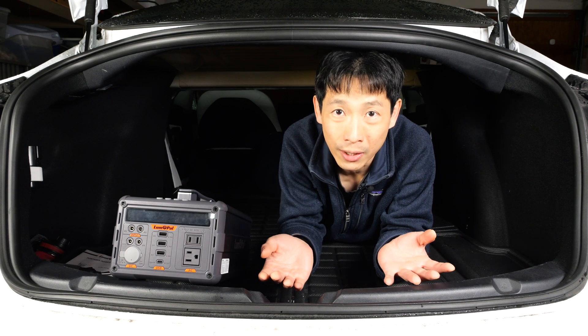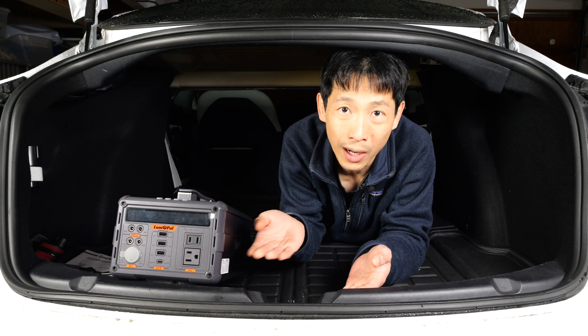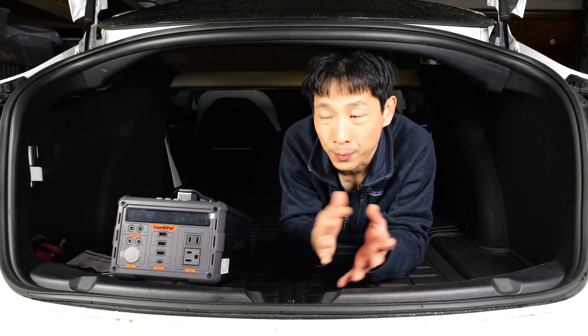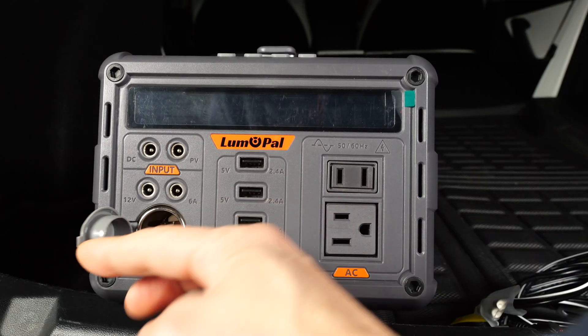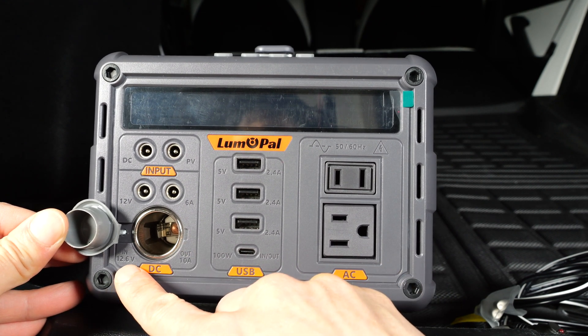In reality, you can buy any power station capable of outputting 1,000 watts or 1,200 watts, and it'll technically do the same thing. But keeping it charged is another situation. This video is brought to you by Lumopow — they supplied me with this power station for this demonstration. This is the car adapter; normally it's only an output, but it also does input somehow.